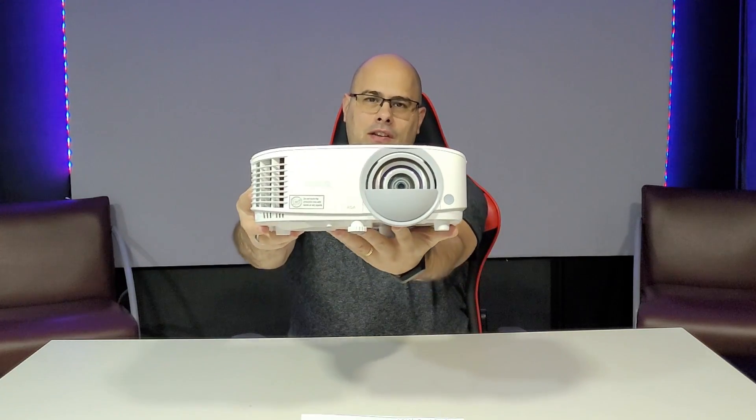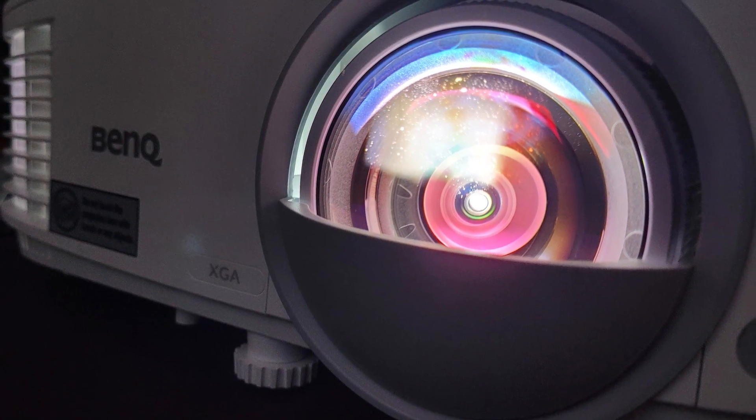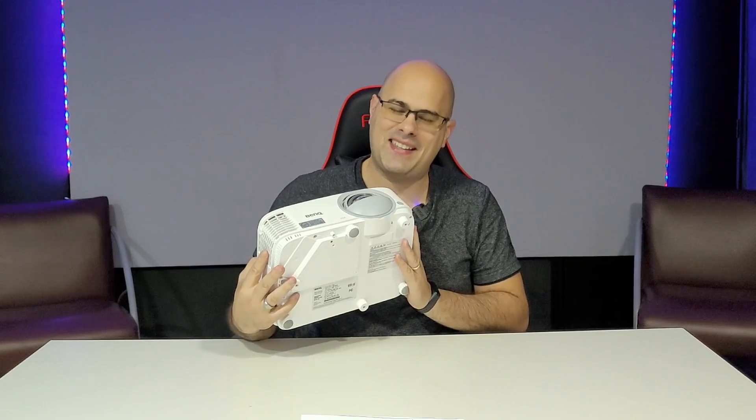Here is the BenQ MX825STH projector. It's compact and attractive, weighing around 2.5 kilograms. Its dimensions are 29cm in length, 23cm in depth, and 12cm in height. What I liked most is the lens — it's quite different and interesting. I joked it looks like the Eye of Thundera from ThunderCats, for those who know it.